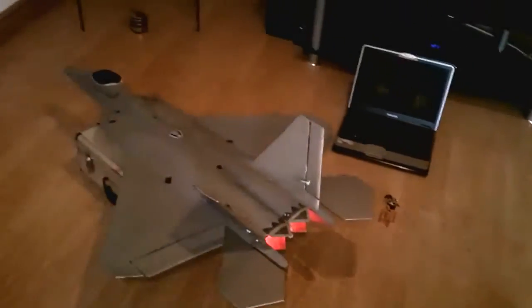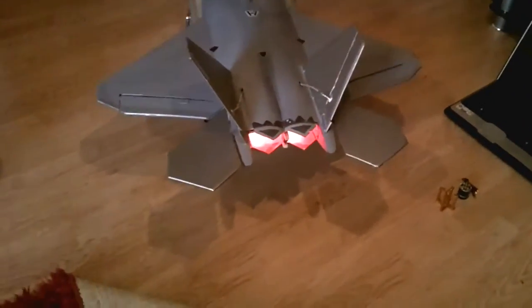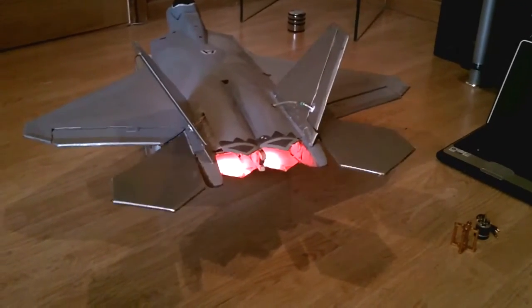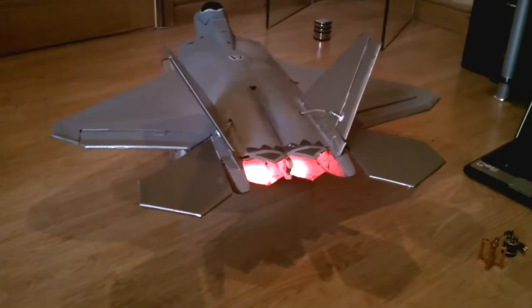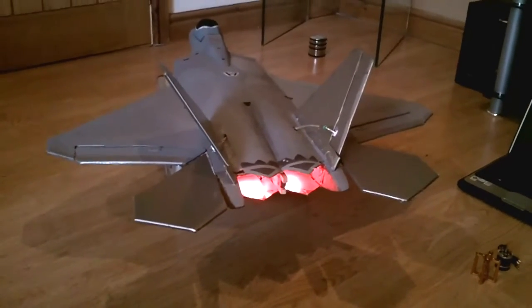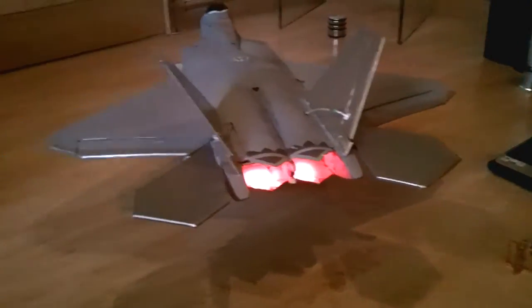A little addition I've put is I've put some afterburners on it. They're fully lit at the moment, but when I've put the motor on — which I haven't done yet — I'll rig the afterburners to come on. They'll rise and fall with the throttle, which will make it look as though the afterburners are coming on at full throttle. So that should be quite interesting.